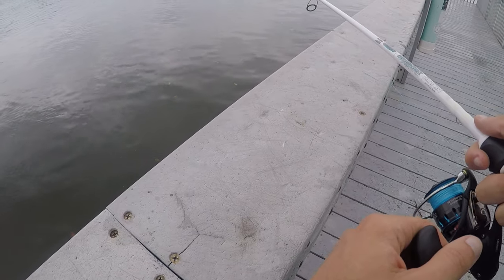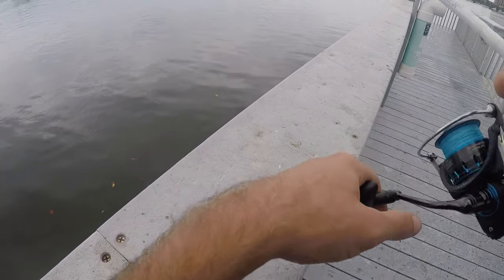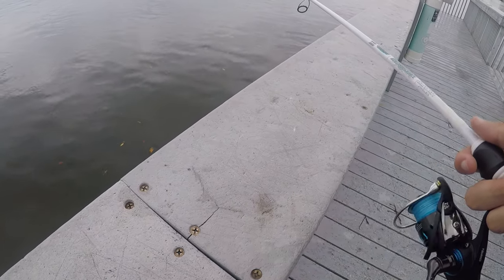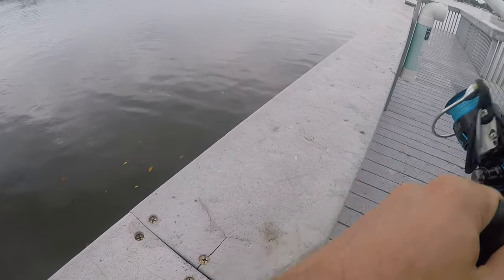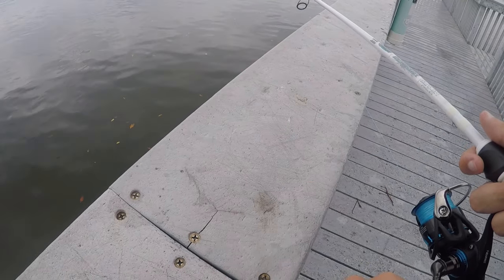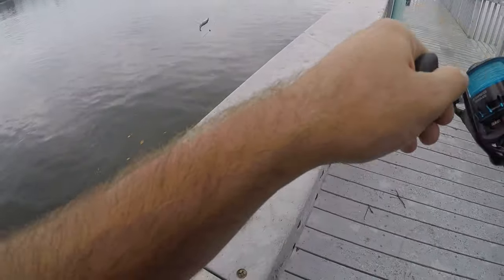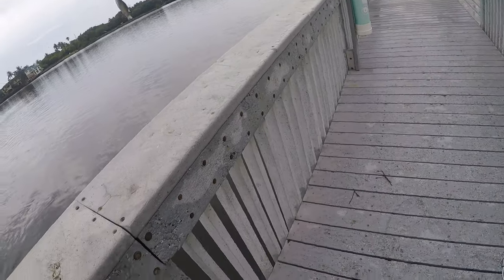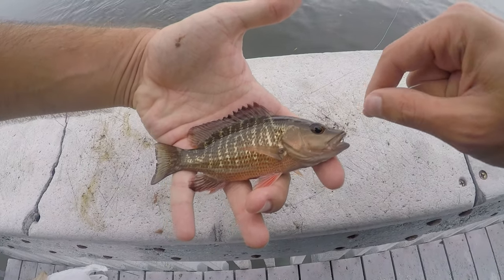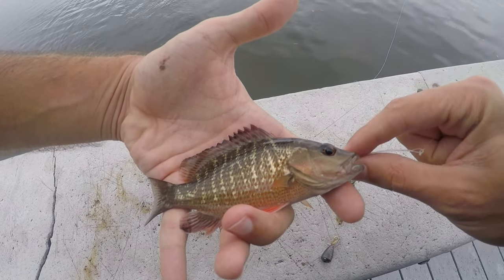Drop number three — swing and a miss, had a bite though. There's another bite — swing and a miss again. Then fish on — our third fish and second species: this is going to be a mangrove snapper. It's a little juvenile mangrove snapper, also a pretty cool looking fish, but I think those lanes are definitely a little bit prettier.